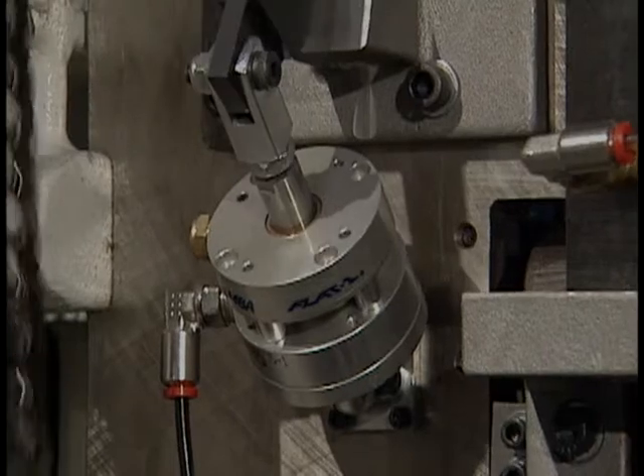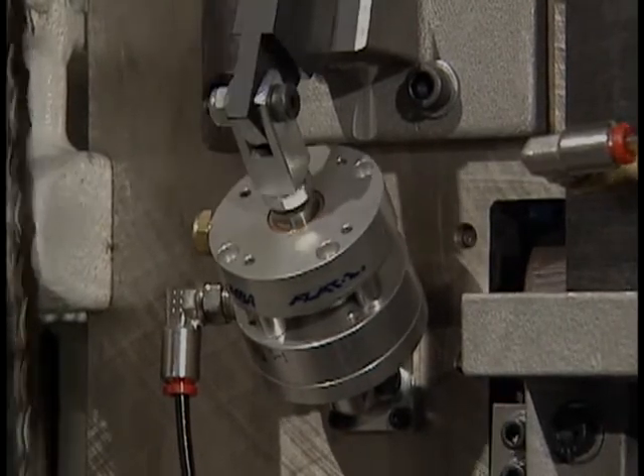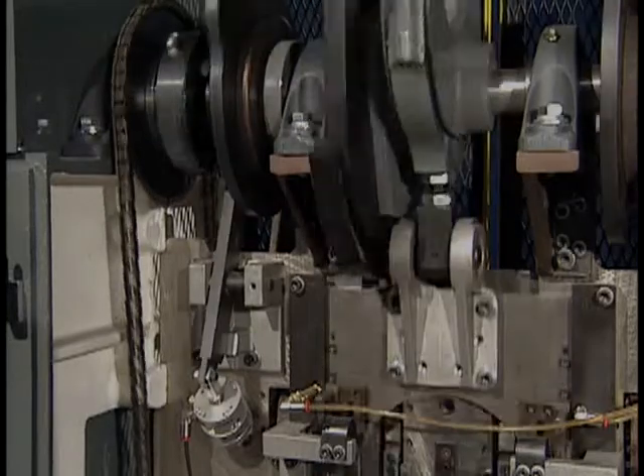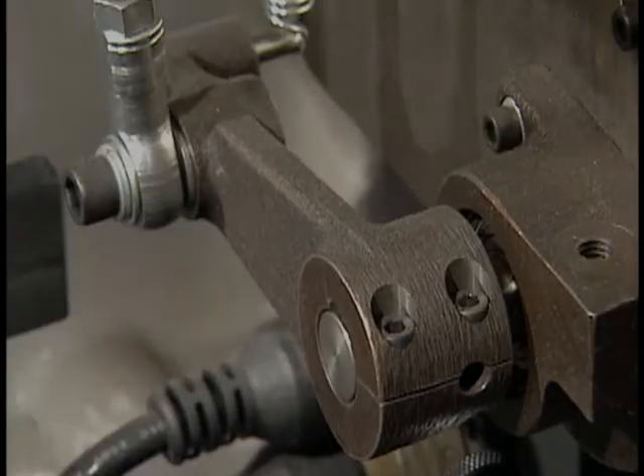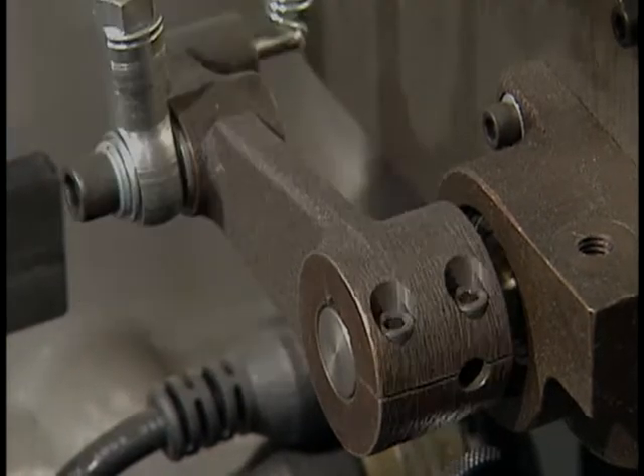The redesigned clutch pivot arm assembly and cylinder eliminate the intermediate linkage and provide improved cylinder life with easier adjustment. An improved cover arm lever design incorporates a clamp type connection with a keyed shaft, eliminating the taper pin.